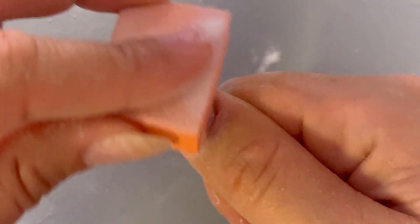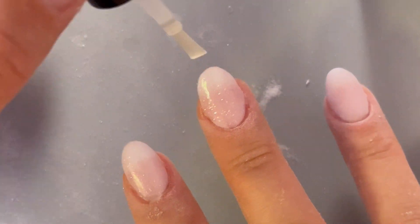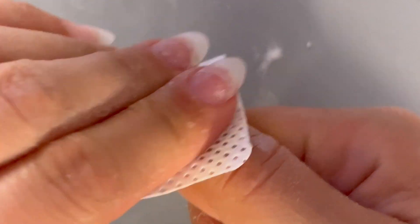We've added our clear layer. We're going to brush off all that excess, then activate. We're going to give it a very, very light buff and then we're almost done. So we're going to add our second layer of activator. Because we don't want to contaminate our top coat, we're going to take a lint-free wipe or a paper towel and just wipe that excess activator off, and then grab our top coat.